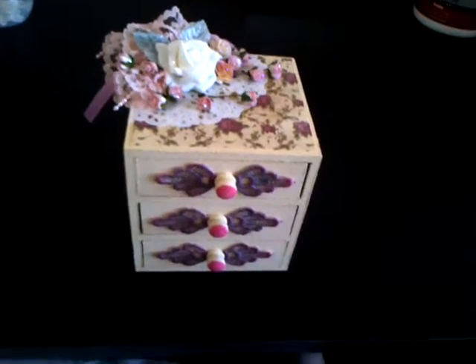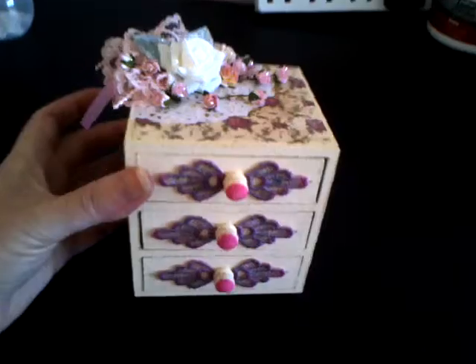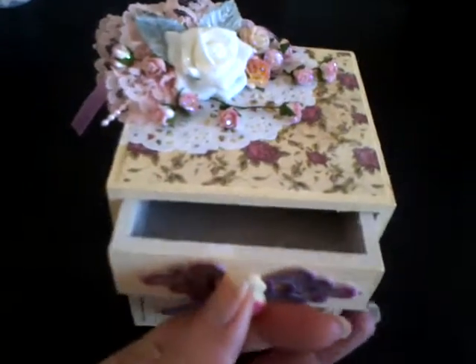So that's about it. I hope you can see that okay - quite a pretty little box. All these drawers do open.